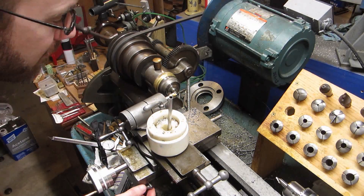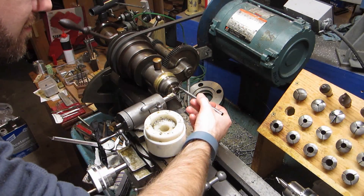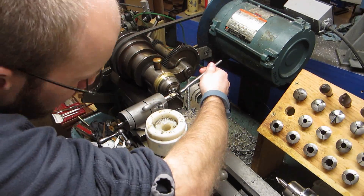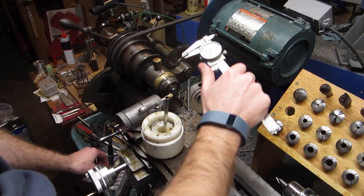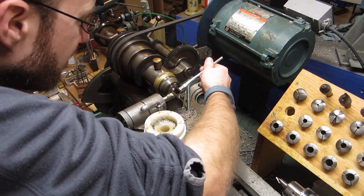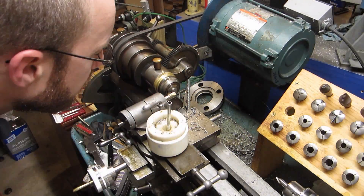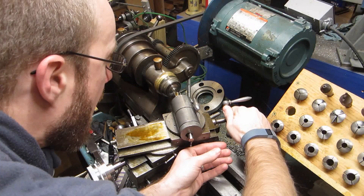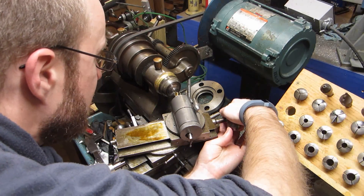I separated the work from the stock in the bandsaw off camera, and there was quite a bit of meat left on the head, so we're just going to make a few facing cuts to reduce the head to the appropriate thickness. The top of the head on the part that I'm replacing has a tapered contour, so here we're just replicating that with the compound slide.